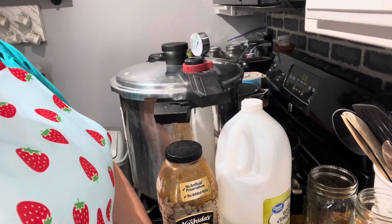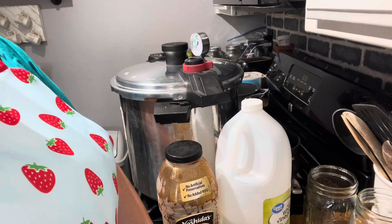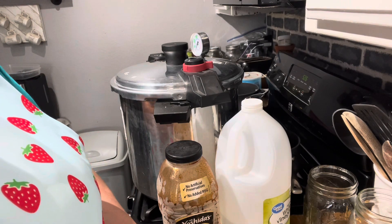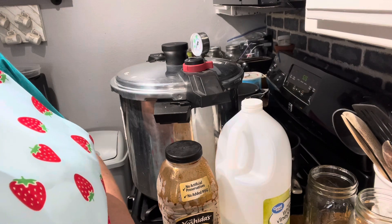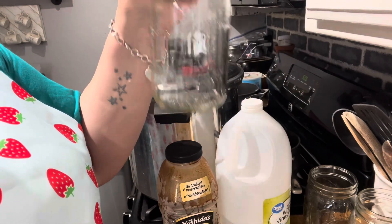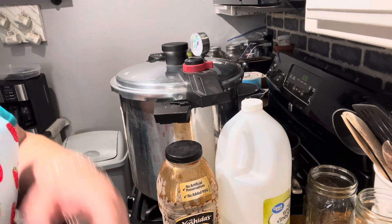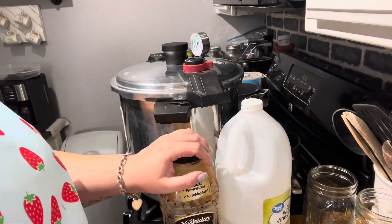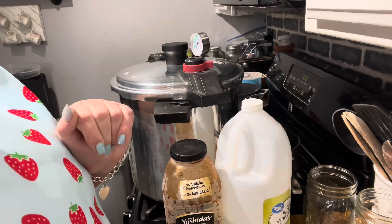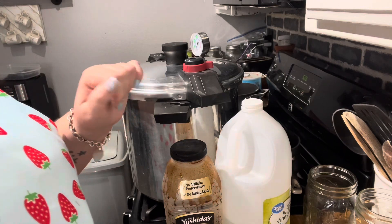Hi everyone, welcome back to Backyard Homestead. Today we're going to can some sweet and sour chicken with a yummy homemade sauce. It's real simple and easy and I'm going to do quarts because that seems like a good size for me and my husband. The recipe says it does 8 pints, so that would be like 4 quarts. I'm hoping to get 6 quarts out of this, so we had to adapt a little and I changed up the sauce a little.